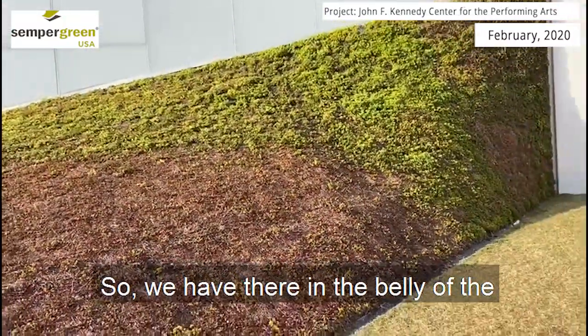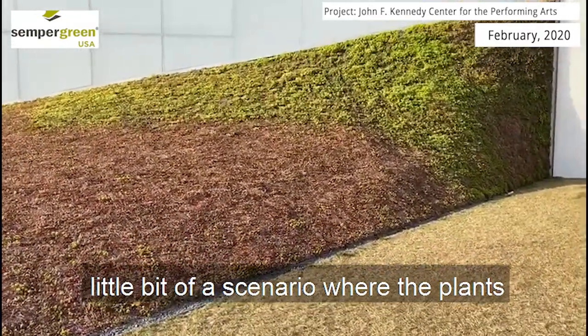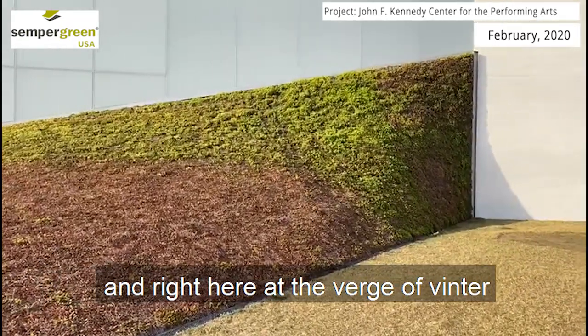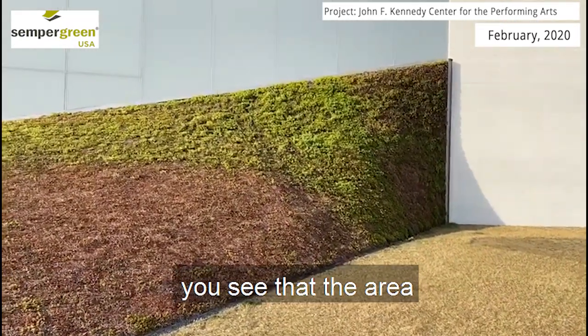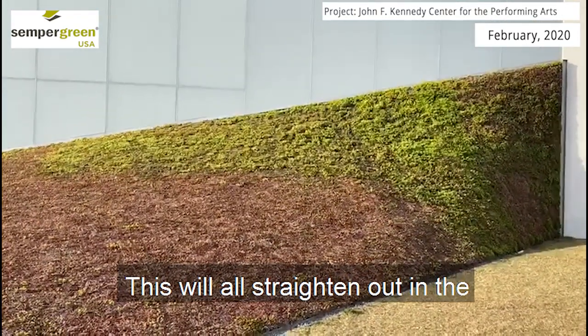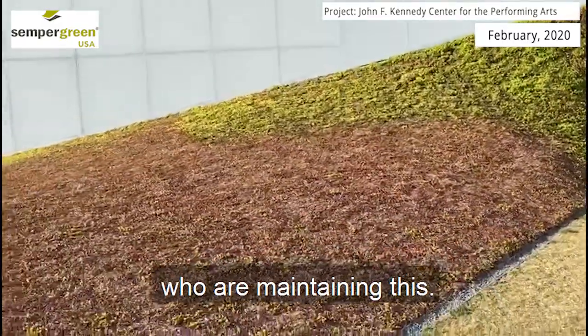There in the belly of the curve, we have a little bit of a scenario where plants are just a little too happy. Right here at the verge of winter and spring, you see that the area that's getting watered and fertilized is just a little bit ahead. This will all straighten out in the next couple of weeks. My compliments to the guys that are maintaining this.